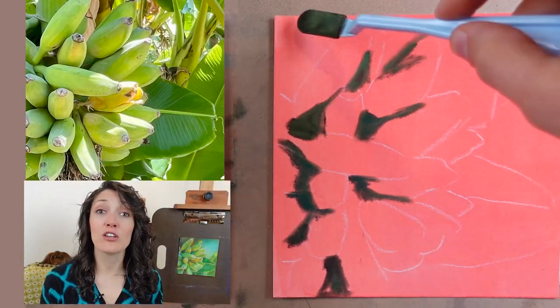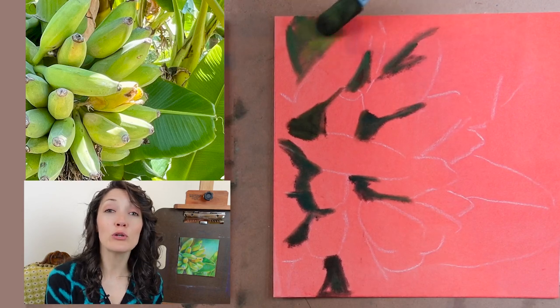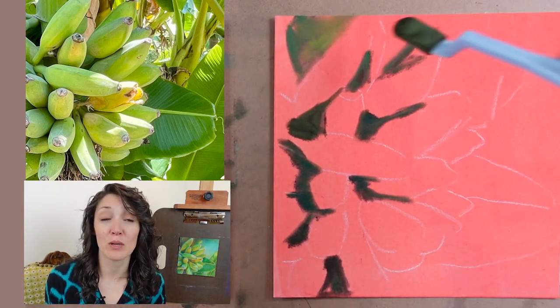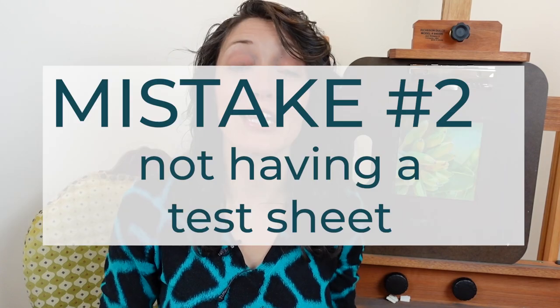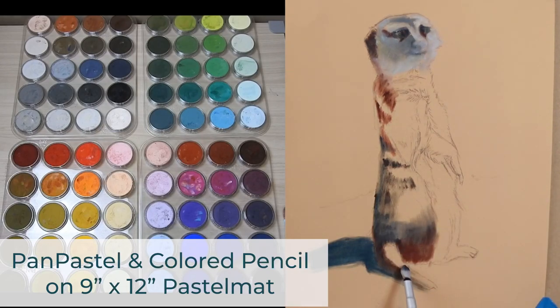After you've done a bit of research and invested in a specific paper, be sure to experiment with it before transitioning onto a more time-consuming piece, and this leads us to mistake number two: not having a test sheet. Recently, I had a student try Pastel Mat for the first time. She purchased one sheet of 9 by 12 inch Pastel Mat and used it for a commission portrait. At a certain point she wasn't happy with part of the drawing, but she didn't have any extra Pastel Mat because the commissioned portrait was the exact same dimensions as her paper.